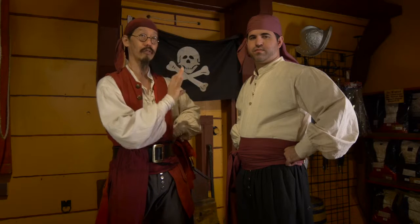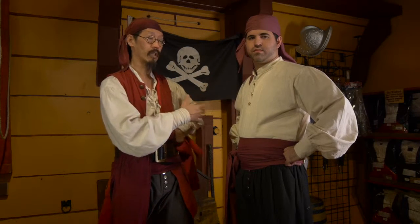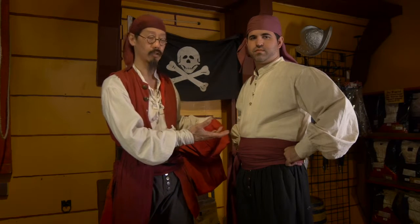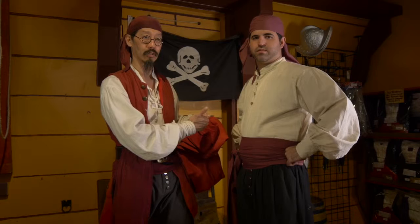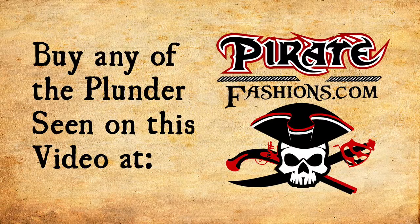This is perfect for if you're just starting out in the trade, and it's good that you can add different accessories onto it. It's a good quality, affordable outfit for starting out your life as a pirate. Thank you.